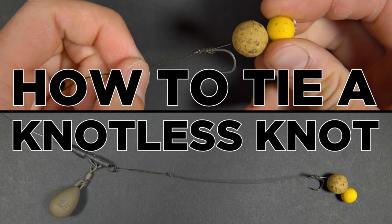Welcome to another fishing tutorial. In this one we're going to be looking at a knot that isn't really a knot. In this video we're going to teach you how to tie a knotless knot.